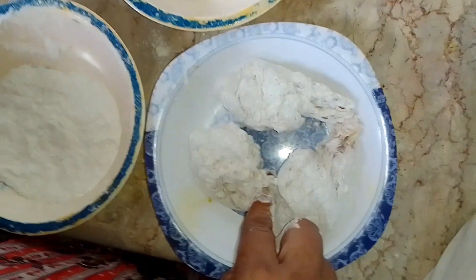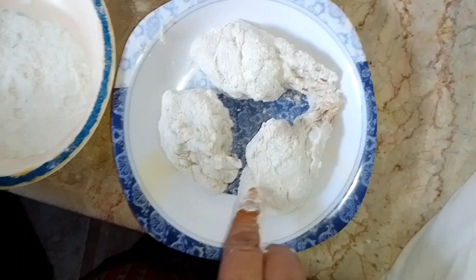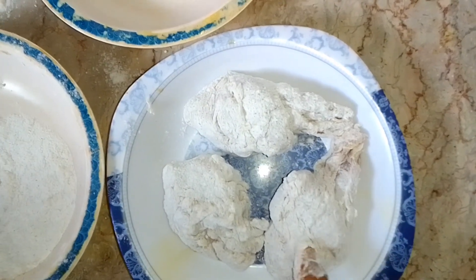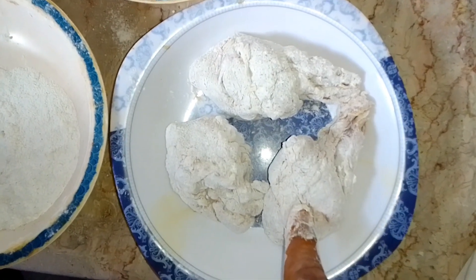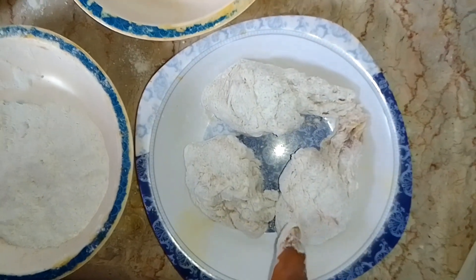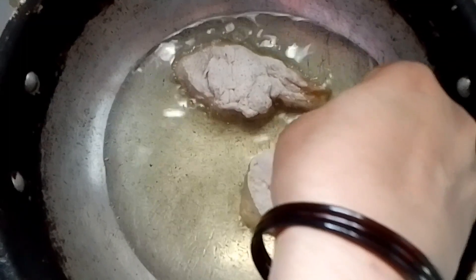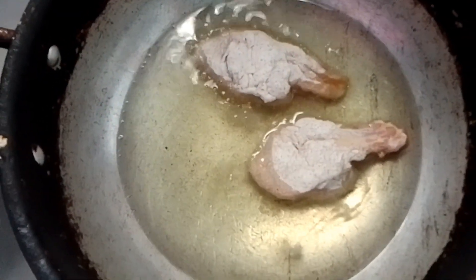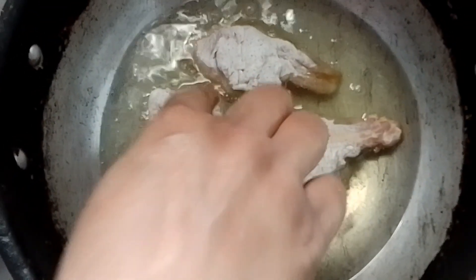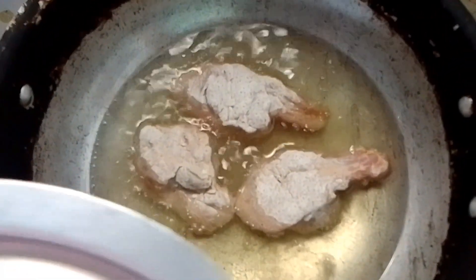Friends, we have made it. We have made it and put it in the fridge. 2-4 hours after the fry. Now we will keep it for deep frying — approximately five minutes, and in five minutes it will be done. Now cover it well with a lid.